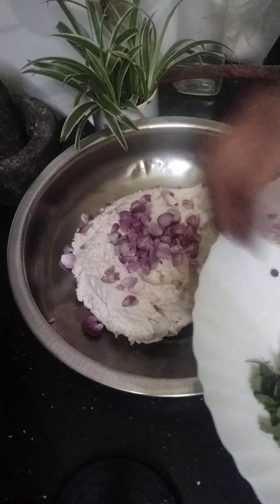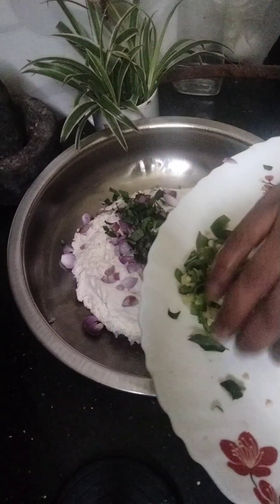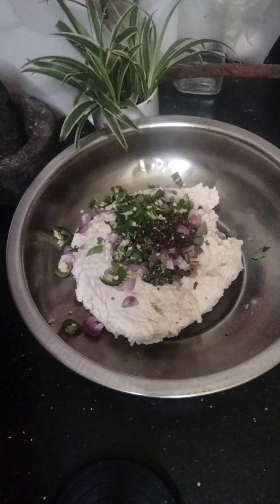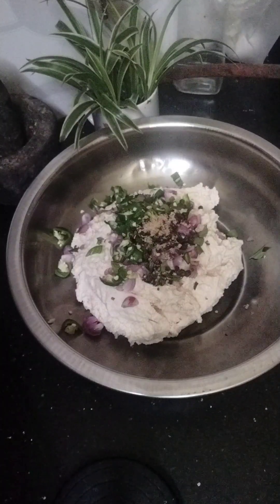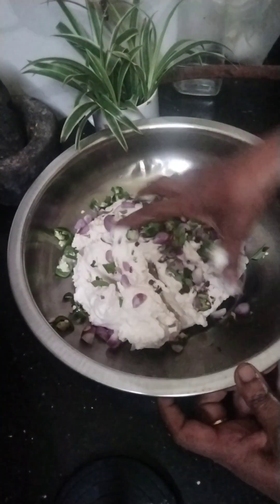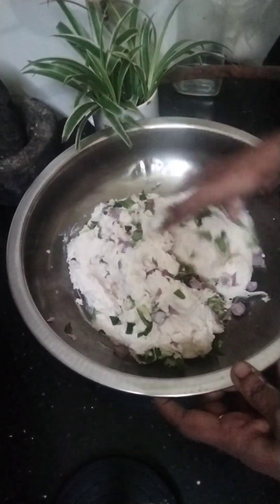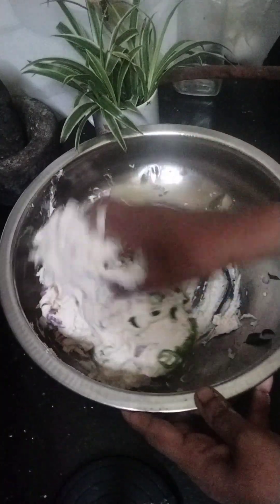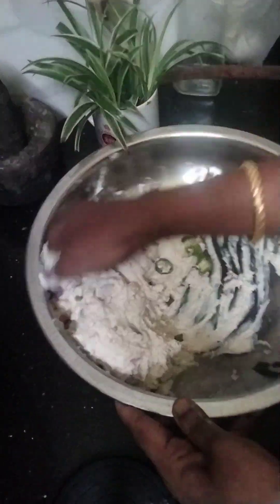We are making the bread and the bread. We will make it easy to make the bread. We will come back to the taste and make it a taste. We will keep the taste of the ingredients and the taste is good.